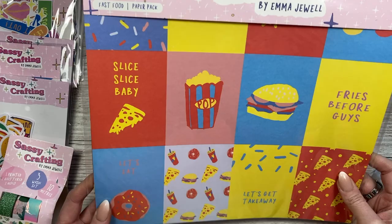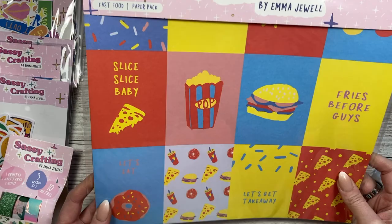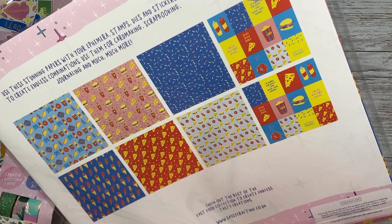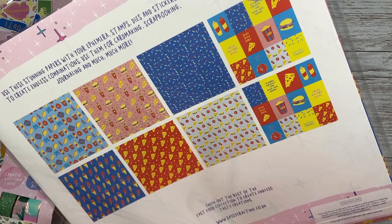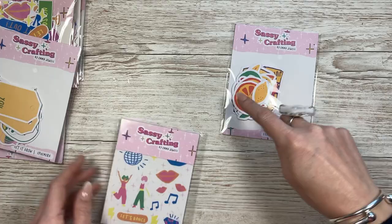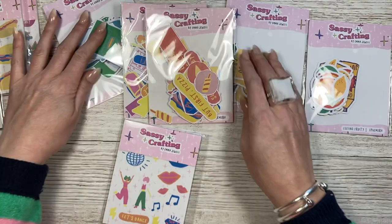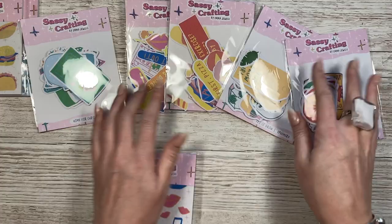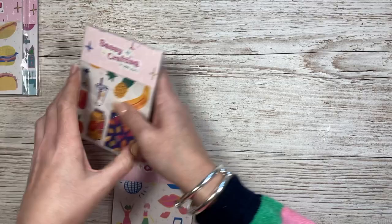'Happy hour is the best hour' - I've got so many photos of me and my friends with cocktails. Then there's 'Let it Grow' - 'grow through what you go through', 'I will survive', 'you grow girl' - that will work really well with my Perfect Plants collection I've recently released. And a fast food one: 'slice slice baby', 'fries before guys', 'let's get takeaway', burgers and pizza - that's also great to mix with my Sweets and Treats stamps. I've also got matching ephemera packs - one for each theme: plants, Christmas, dancing, takeaway food, and holiday fruits.